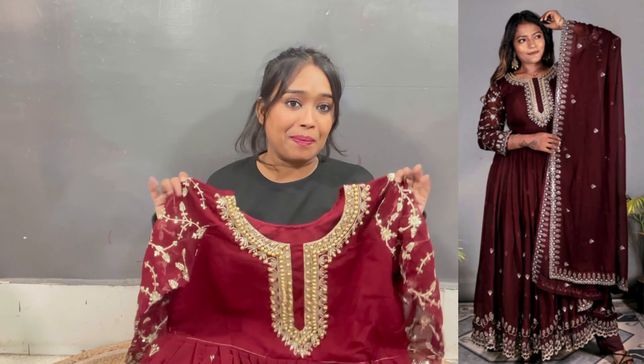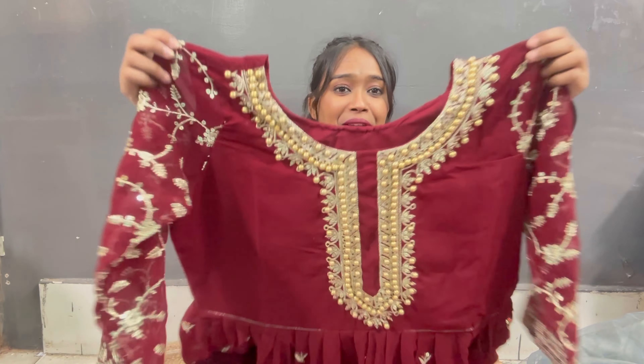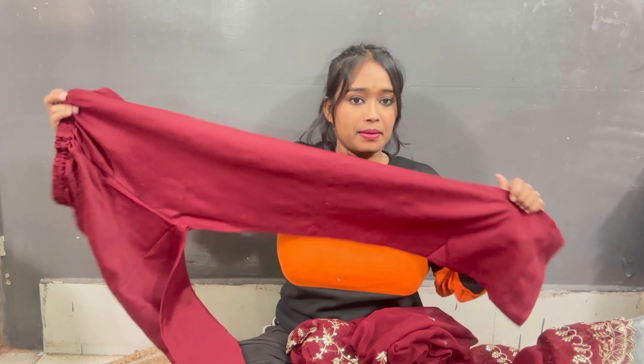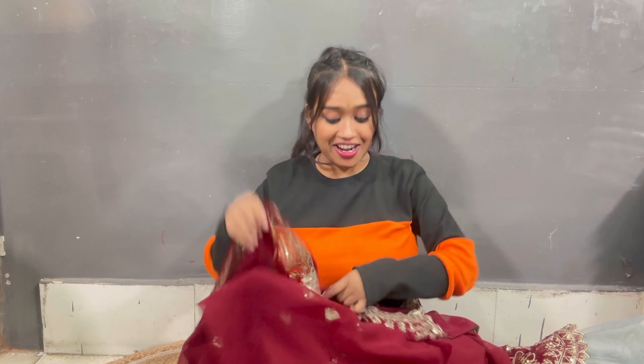I bought this from Amazon. The neck design looks lovely and there is a lot of work on the sleeves. The color is good, the border looks beautiful, and the neck design is also nice — it's simple, sober, and very good. It's very beautiful. You can try it for festive occasions. This color suits Indian skin tones and any skin tone.